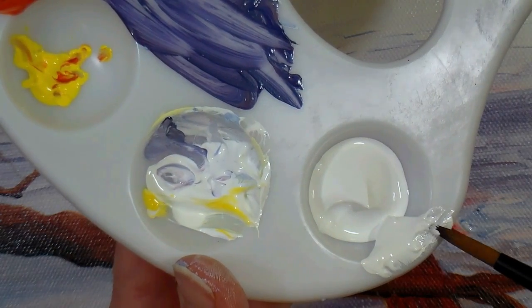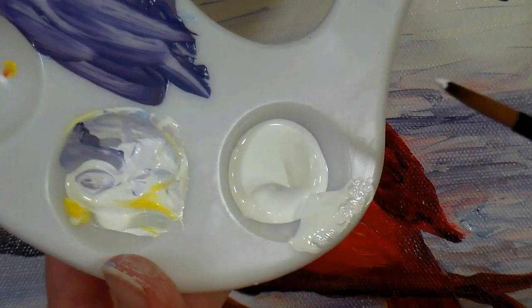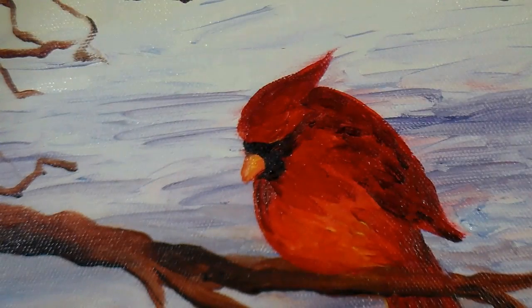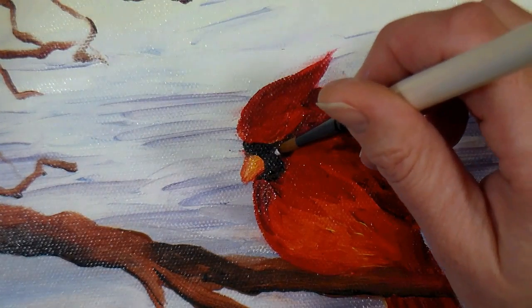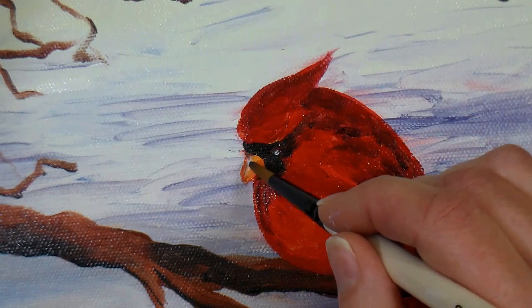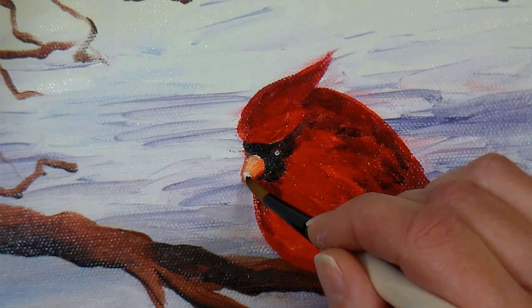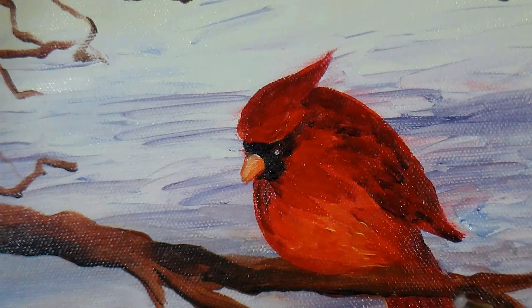Now I'm gonna take just a little bit of white on the very tip of my round brush and add a glint in the bird's eye — just a little dot. You can't really see the eye from the reference photo, but I know it's there and I feel like it needs it. I'll also add a little highlight on the beak while I'm at it.